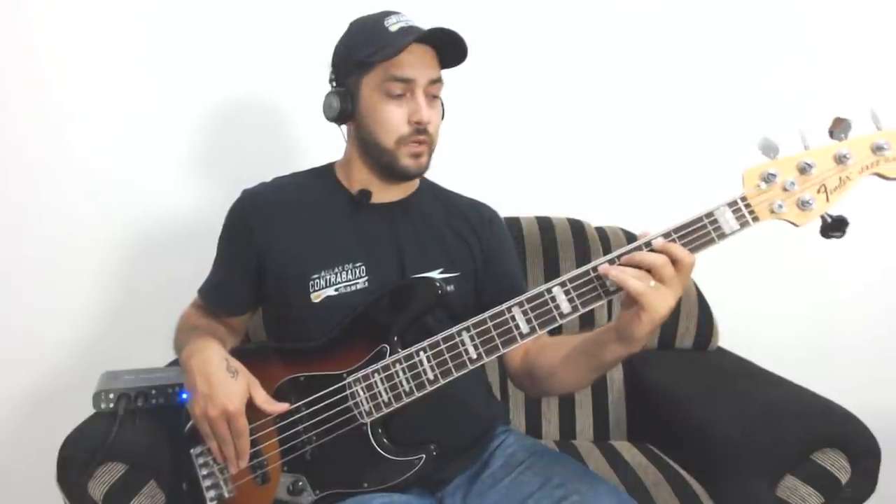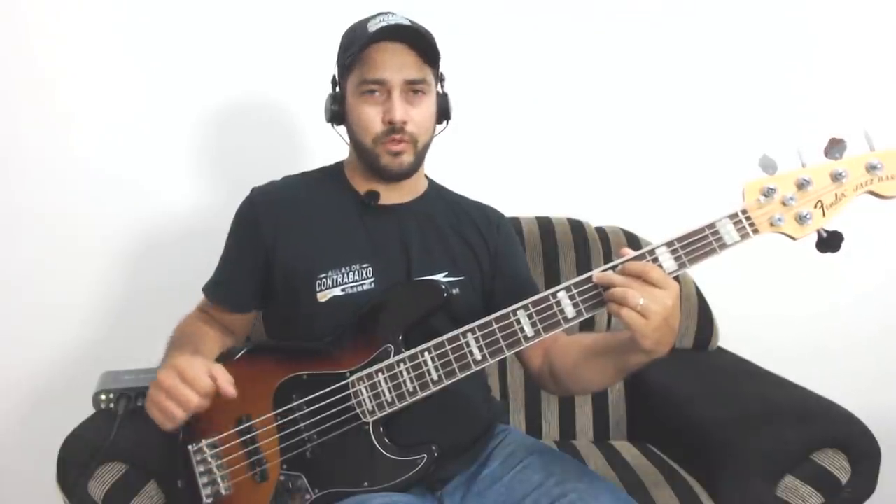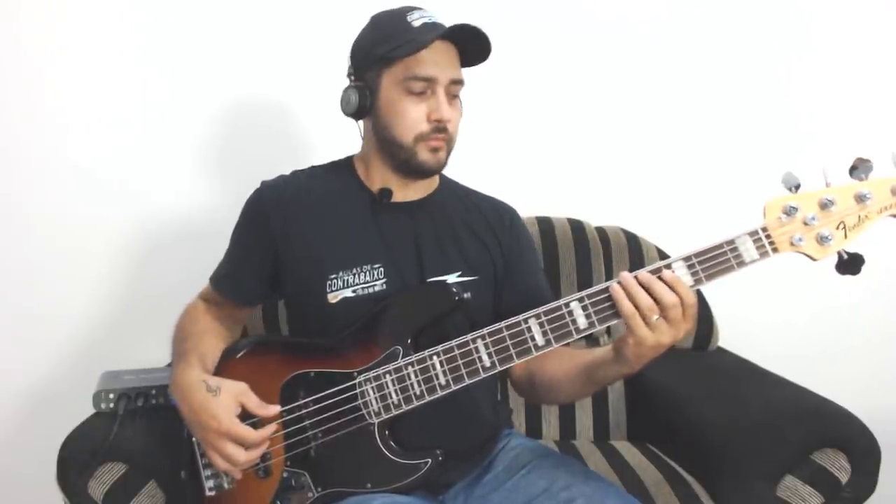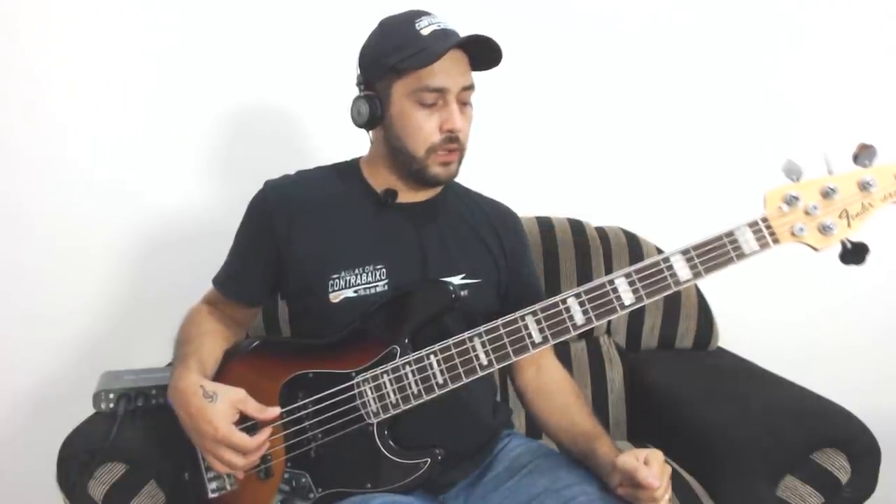I kept repeating it so you could get it. The key is minor — if it's a minor chord, it sounds great to start from the seventh. Right? Beautiful?